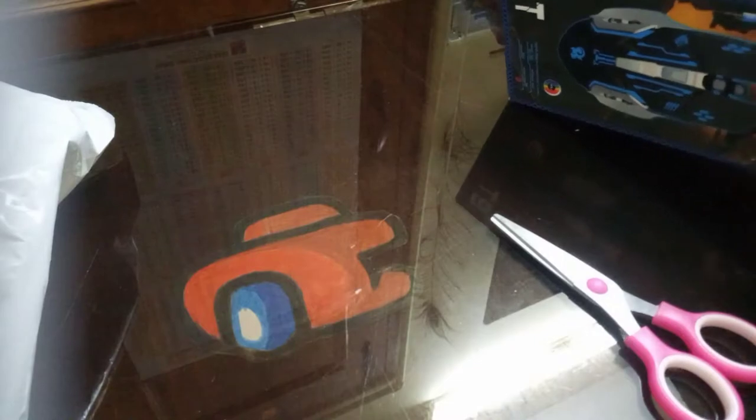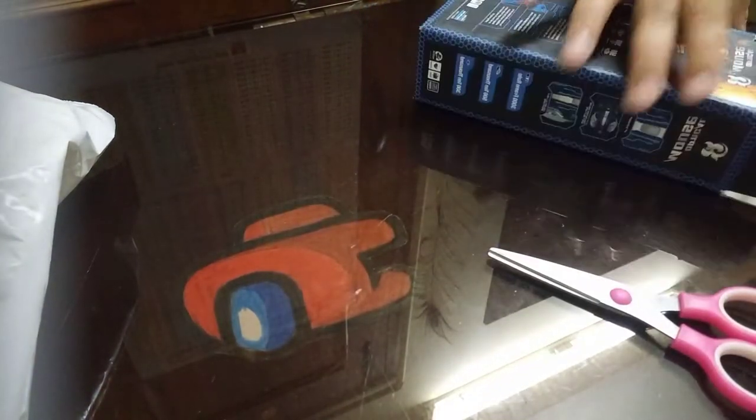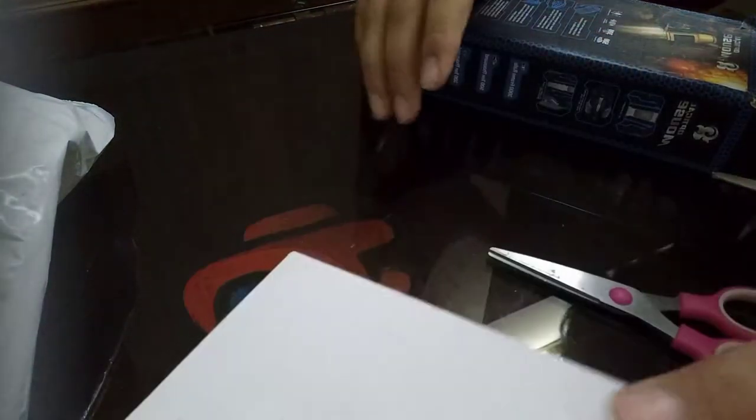Let's take it out like this. Over here, I think this is the mouse.